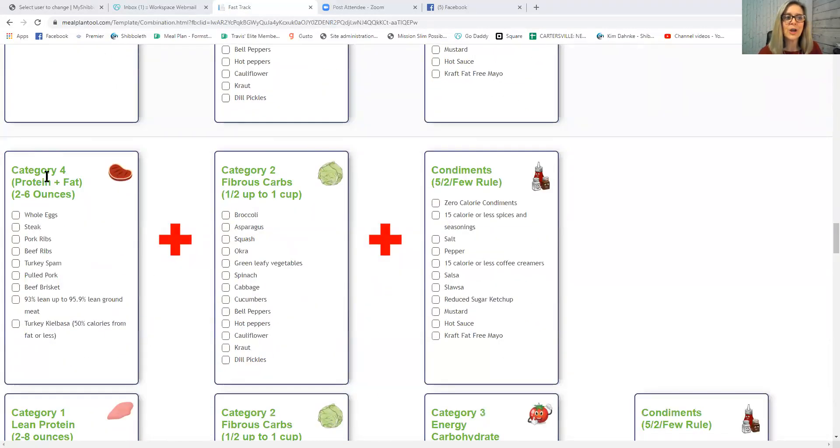The next new category is Category 4: Protein Plus Fat. Unlike lean proteins where you can have two to eight ounces, this one is two to six ounces. The reason: there are four calories per gram of protein, but nine calories per gram of fat, so we lower the amount to keep calories in check.